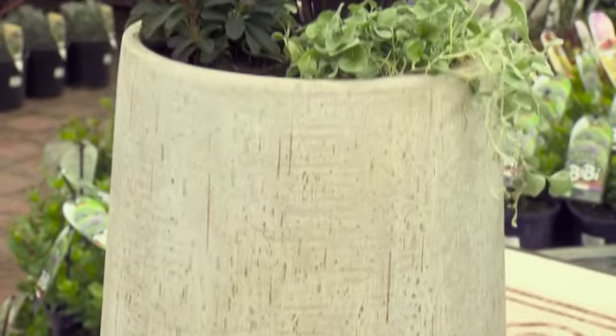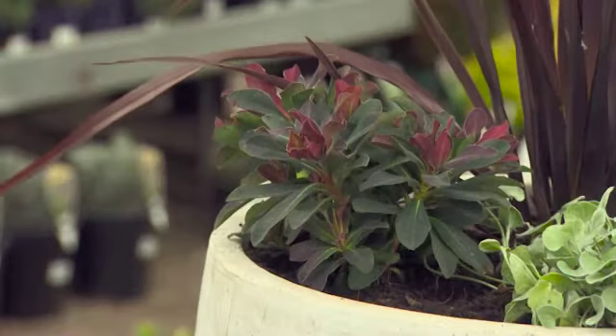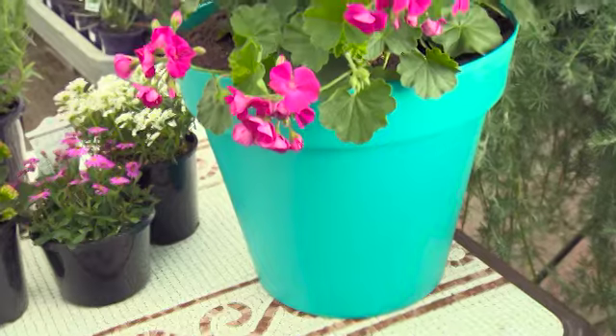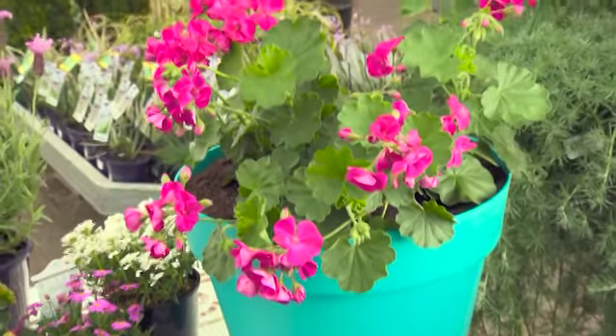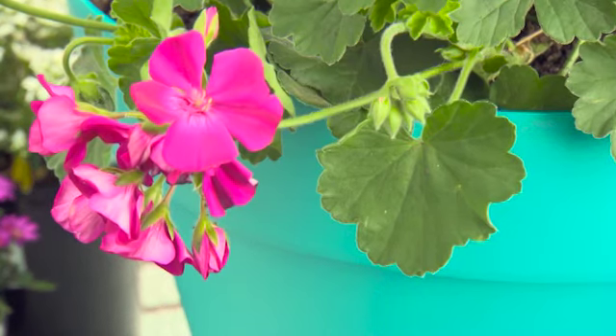You don't have to just rely on plants to create splashes of colour in the garden — you can use bright pots too. Vibrant turquoise like this screams out for flamboyant plants, so why not try hot pink geraniums?